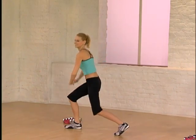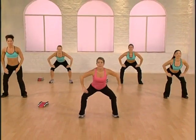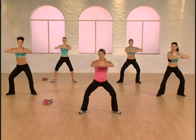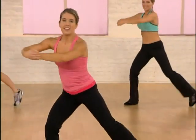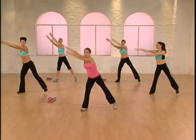One more. Doesn't this feel great? Up and squat center. Fast pivot — go left right now. Again, knee to the floor. Push the hip flexor down. Here comes the heel lift. Arms reach.